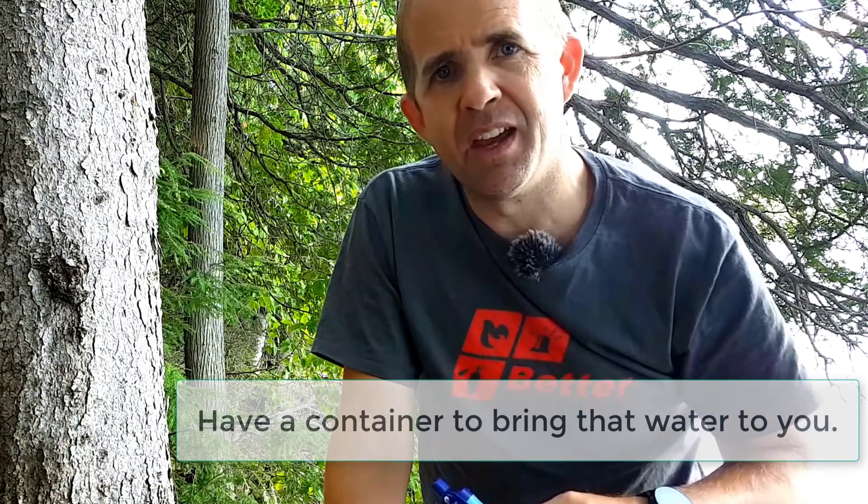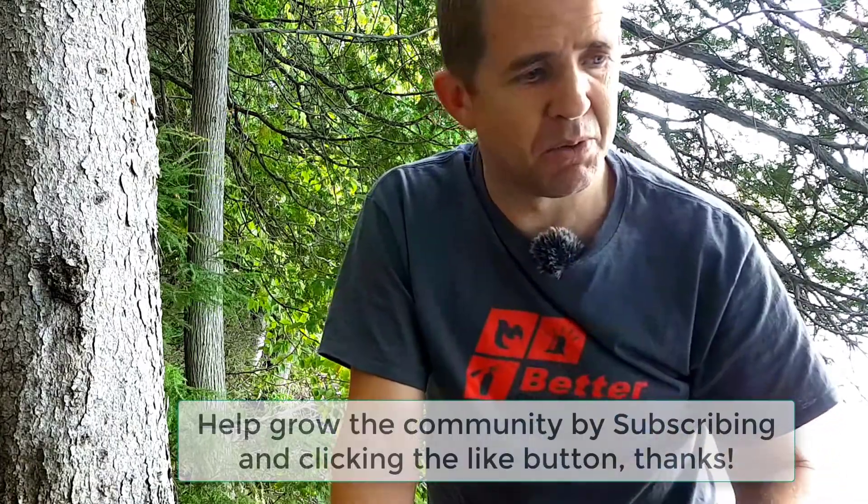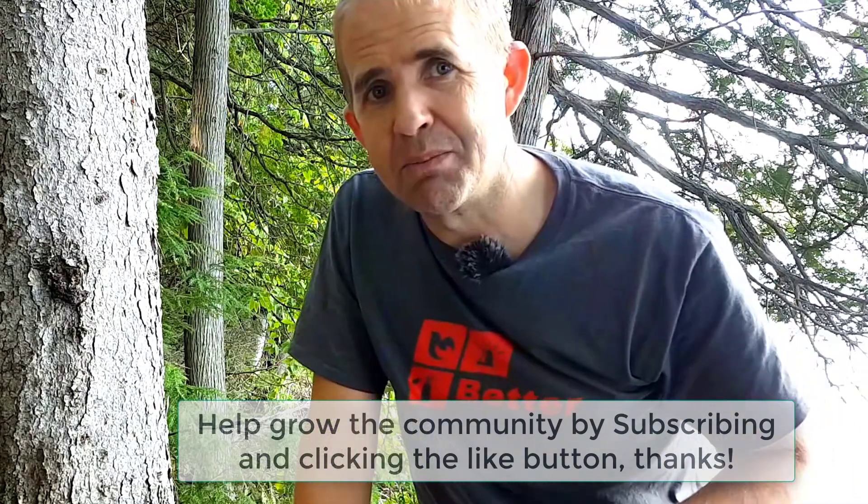I think it's a great tool. I'll put links in the description below and on betterpreparedness.com with a bunch of links to products that I feel really work well, especially for emergency drinking. Thanks for watching Better Preparedness. If you're new to the channel, click the subscribe button and the little bell beside it, and if you liked the video, please click the like button — it helps show Google that you enjoyed it. Thanks!